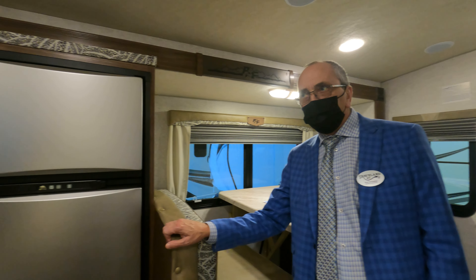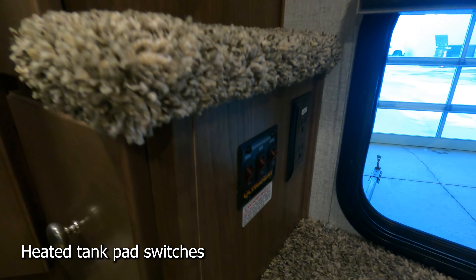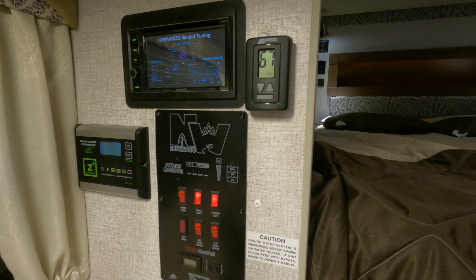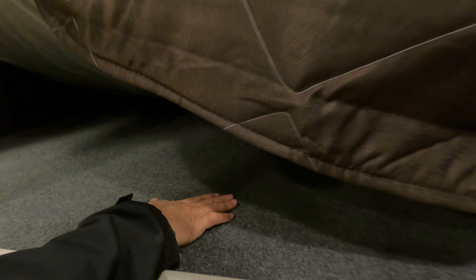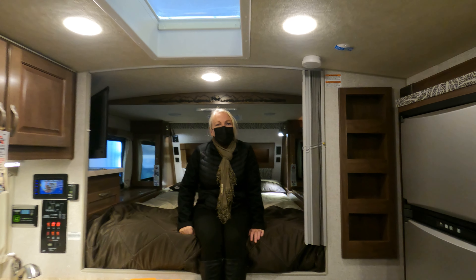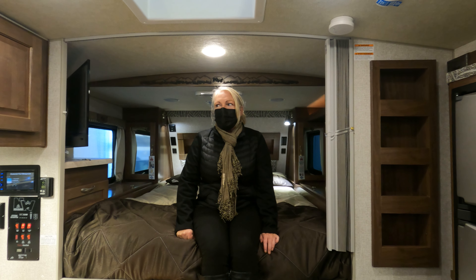These are impressive RVs — Neil has sold them since 2000 and has never had an issue. Here are your tank switches for the heat — heated tanks, which are standard. Look under here — it's carpet, which might help with moisture. And you're not even going to come close to bumping your head.